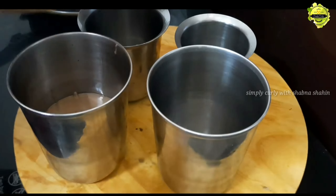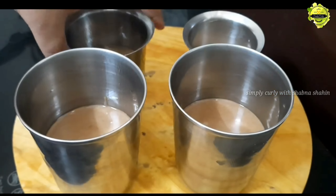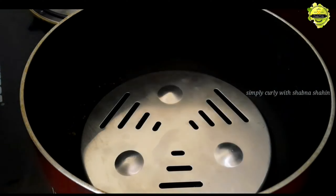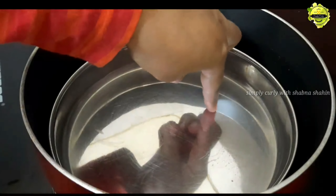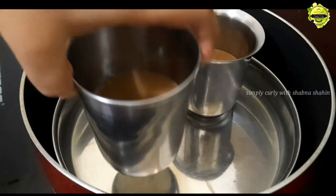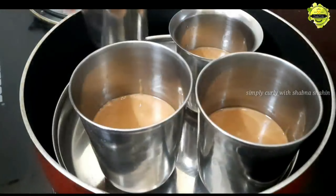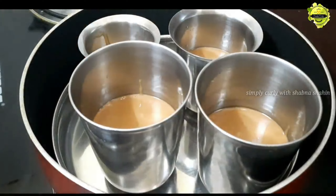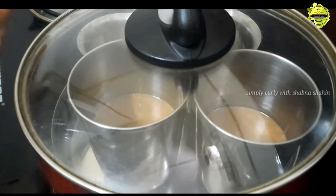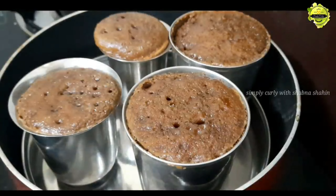You can fill the batter into a cup and cook it with a saucepan on a medium flame. Pre-heat it, then put a steel plate, add a cup of batter.